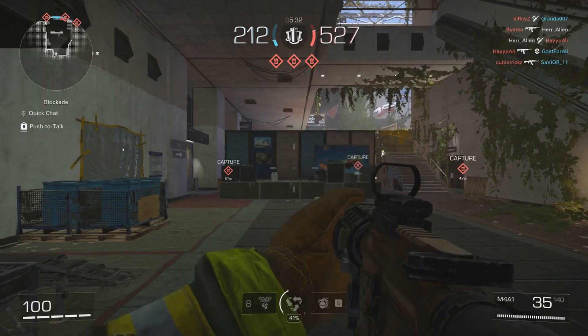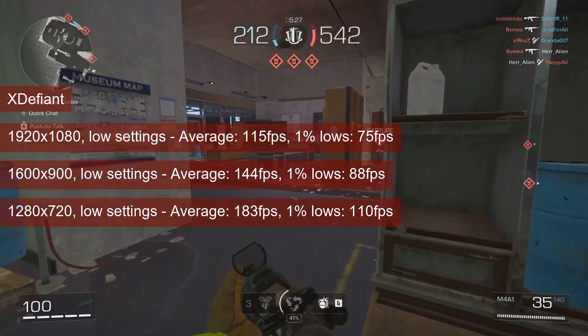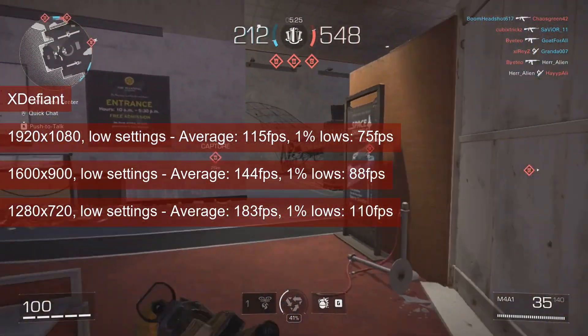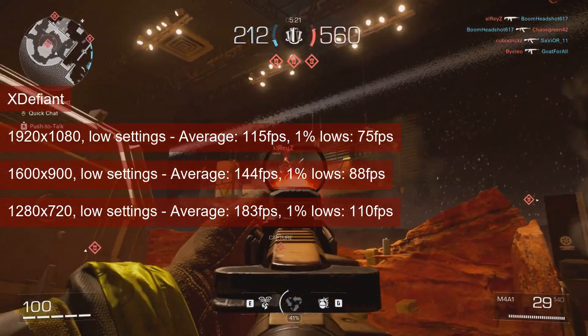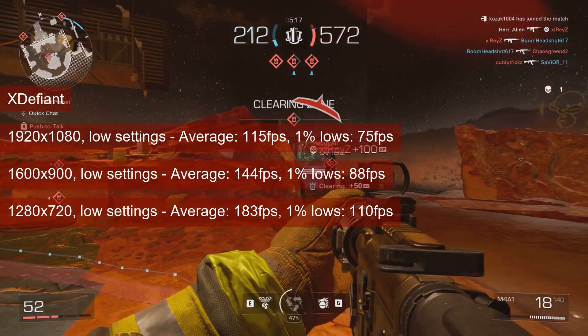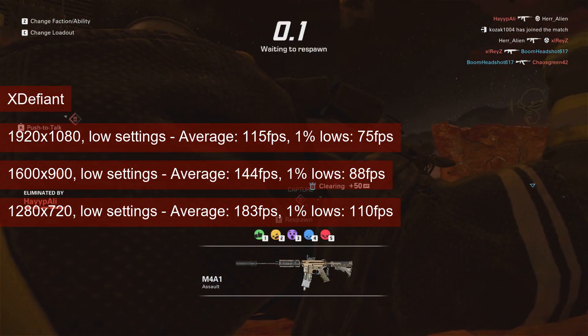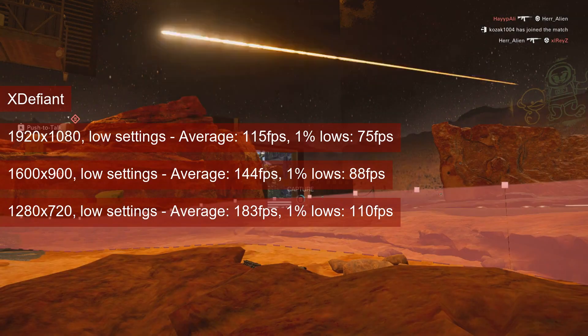When XDefiant launched, the R9-280 performed okay. Testing in the training map and in a live match showed no regression in performance, with the real match numbers being about 80% of the numbers from training. Based on that, 1600x900 is the highest resolution to use with the R9-280, with averages in the 140s and 1% lows in the high 80s.